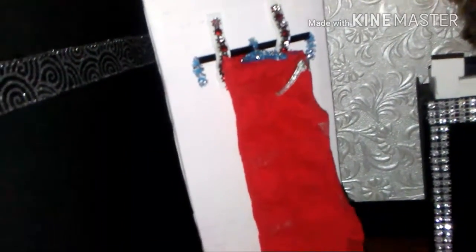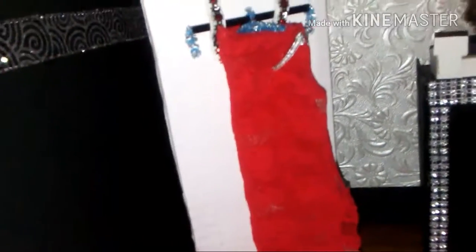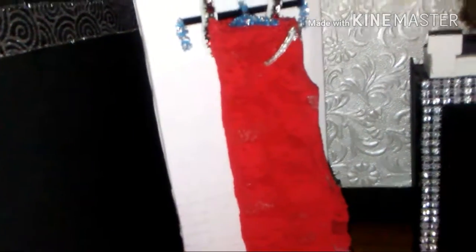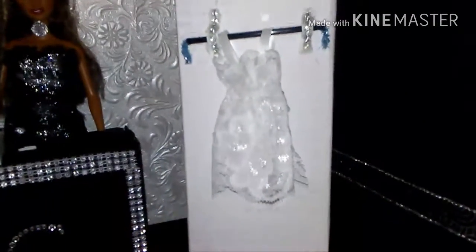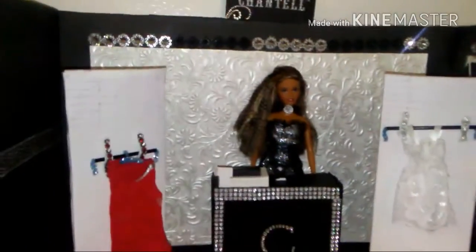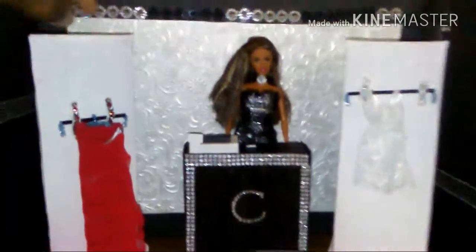This is a full body lingerie gown and it is strapless. It's a stretchy material so I can easily just pull it up over the doll. This one is white as you can see.